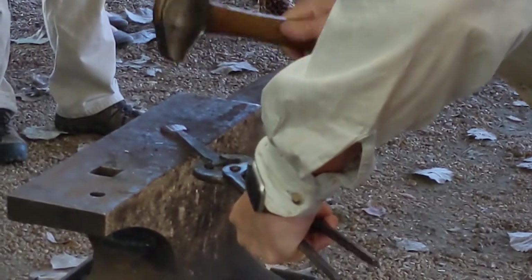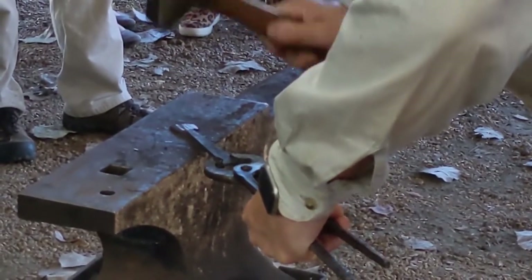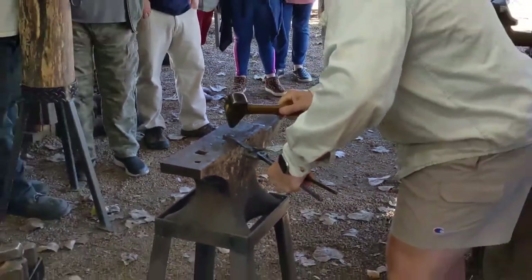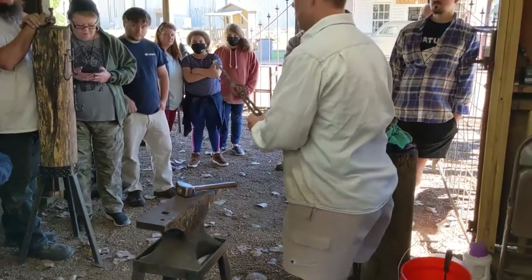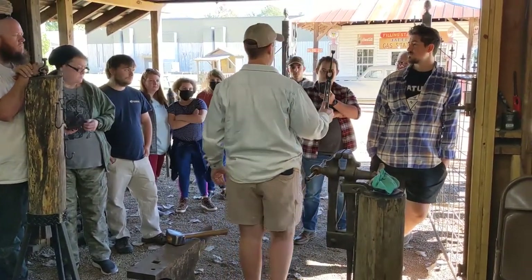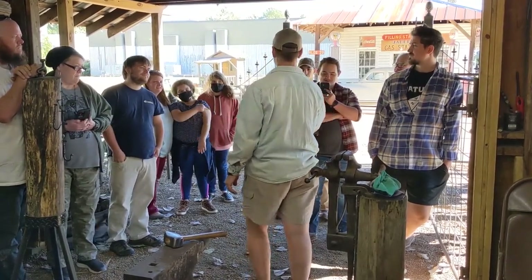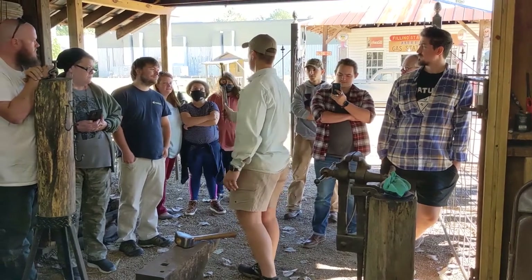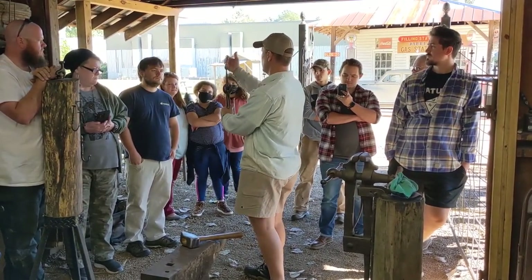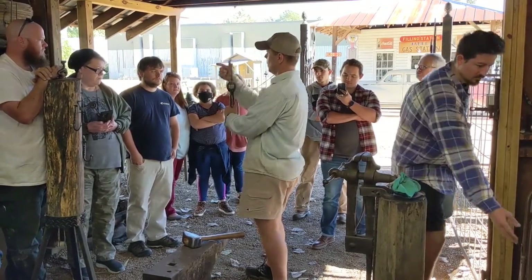I'm not beating this to death. I'm really just letting the weight of this hammer do the work here. I'm not going to hammer that too much more. This is called the whale tail — that's what we're going for. You see, it pretty much looks like a whale tail. All I did was rain blows in a lengthwise direction to spread the material in those directions.